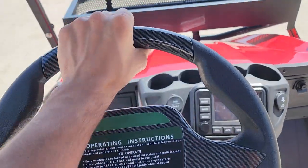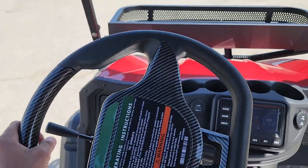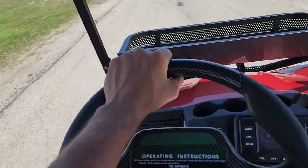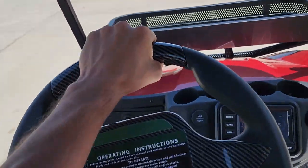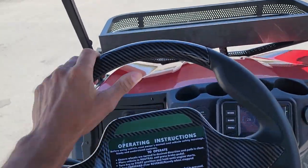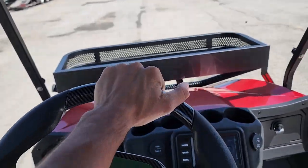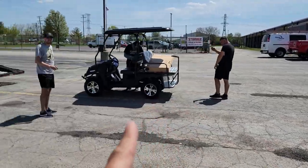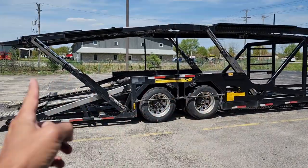25 mile per hour max speed on this bad boy right here. The competitors do not have a golf cart that goes this fast. This one is available in stock right now — you do need to call us to ask what colors are available for shipping today. We can ship all these vehicles — the Terminator, the GVX, the Renegade — nationwide right to your front door.